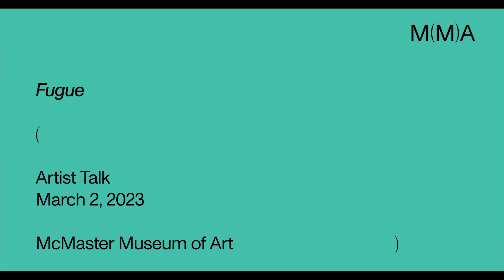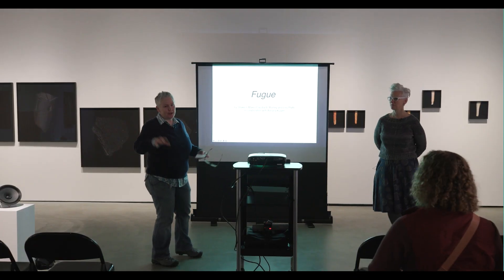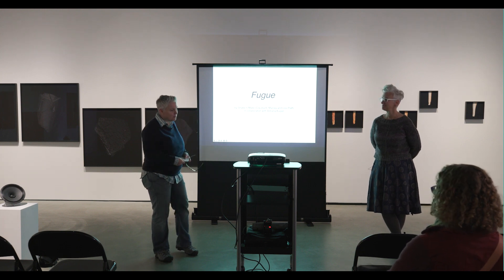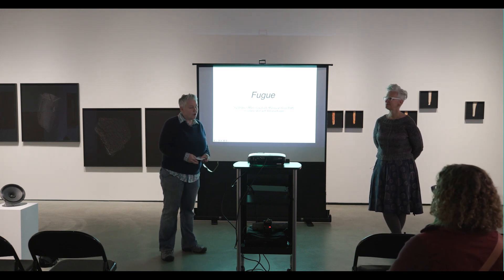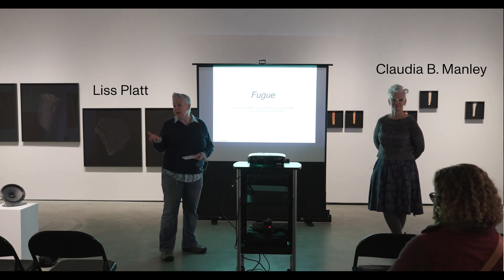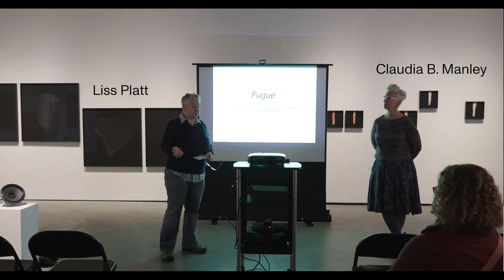Thanks everybody for coming. Thanks to the museum for hosting this project and this exhibition. We're really excited. Shout out to Sam back there who did an amazing install, realizing what we wanted particularly about the quilt, which was complex and we wanted to hang in that space. Thanks to all of you taking time out of your busy day, especially at this busy time of year.